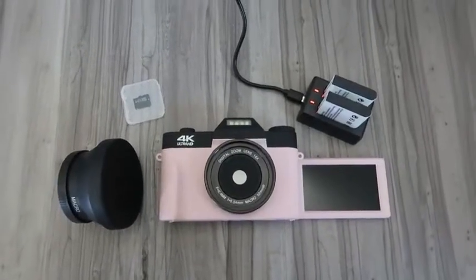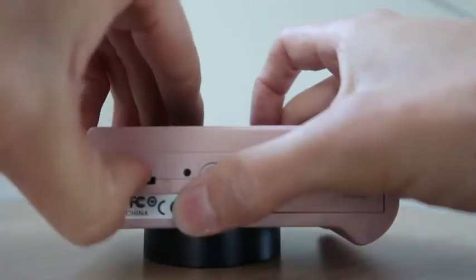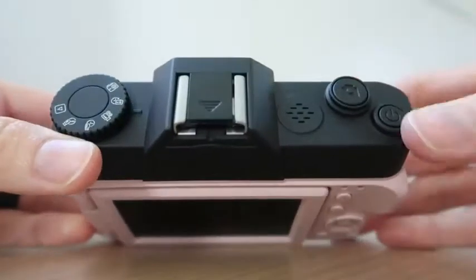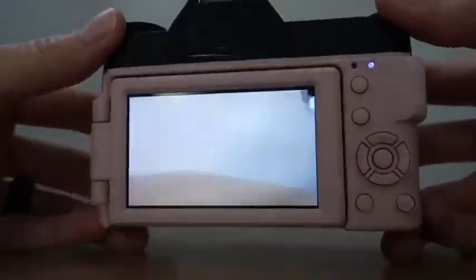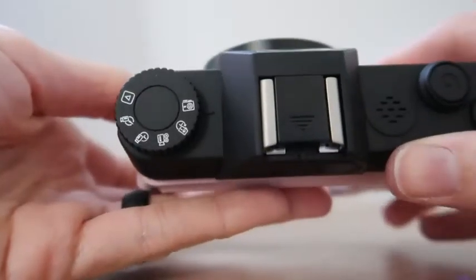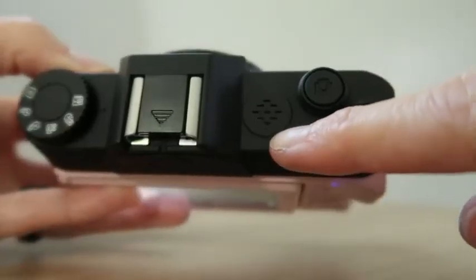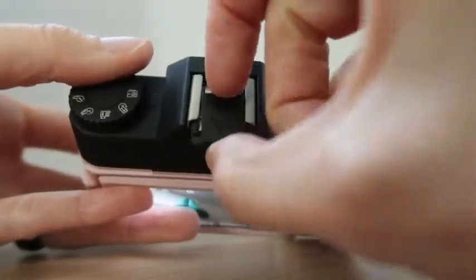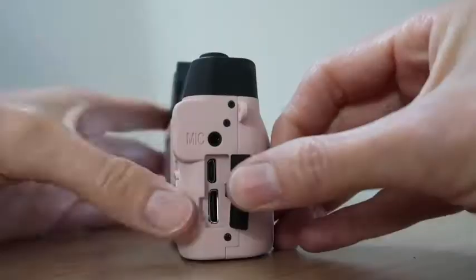Now let's see how it works. Locked and loaded — turning it on. It's a nice big screen and the interface is really basic, which makes it easy to figure out. This is the built-in mic, and here is the hot shoe if you want to add your own mic.